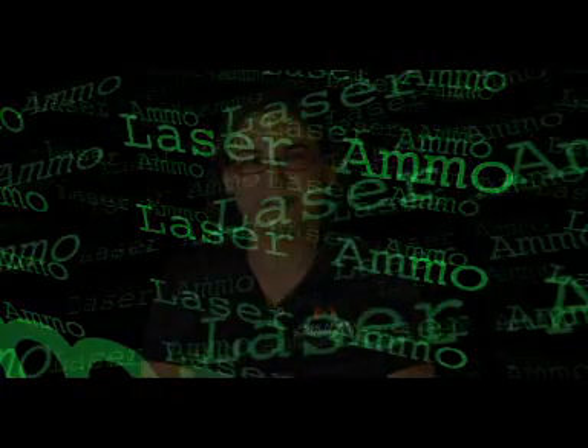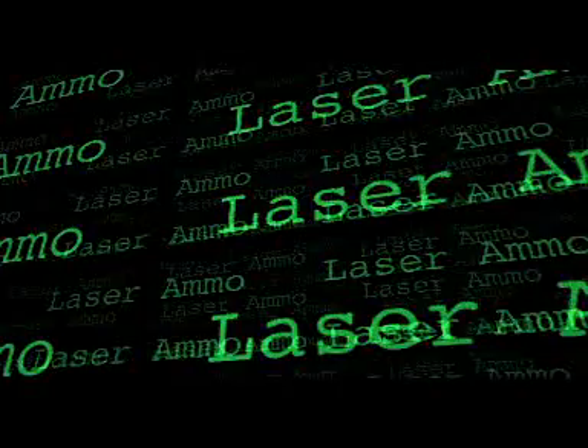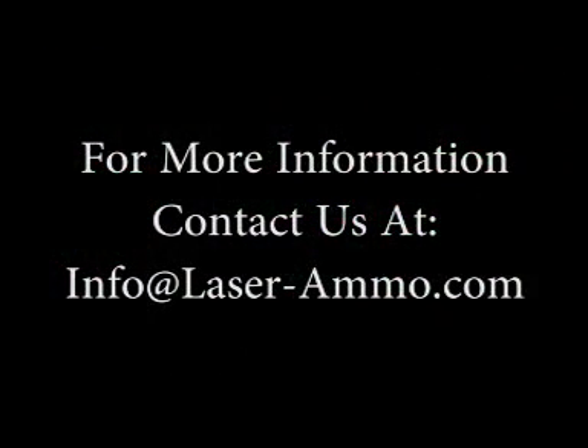On behalf of the Laser Ammo team, I would like to thank you for joining us for this video today.